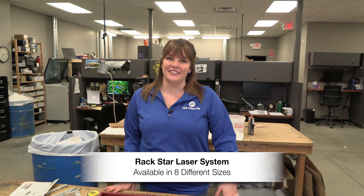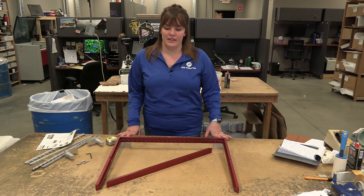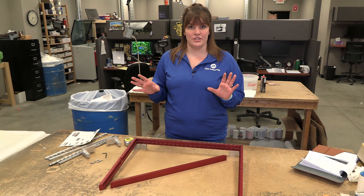Hey guys, Sarah here with more on the Rackstar. A lot of questions we receive is: what size should I get for my laser? So the first thing you want to do is decide with your laser bed if you want it to cover the whole thing or just the top.